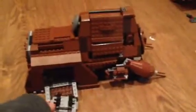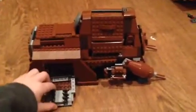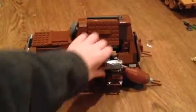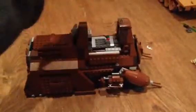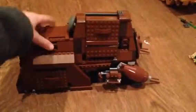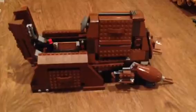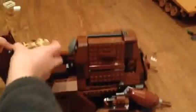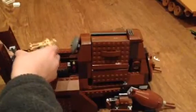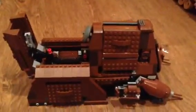We have the gun rack for the battle droids, we have this blaster thing, and we have the pilot place — that's where the pilot droid goes. Then we have this place; all you have to do is slide this in. It's kind of hard to do.